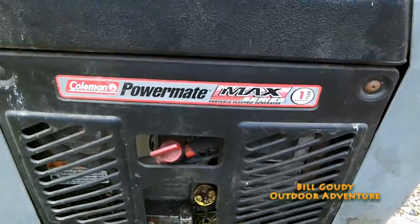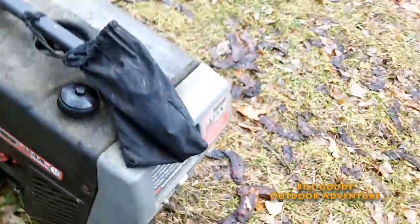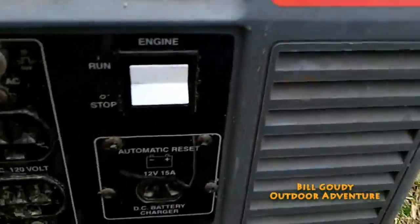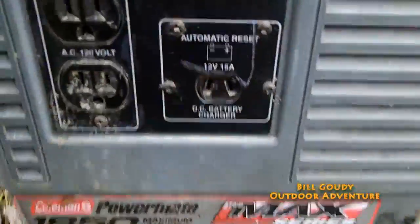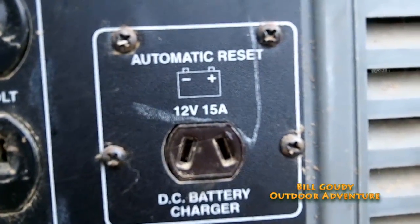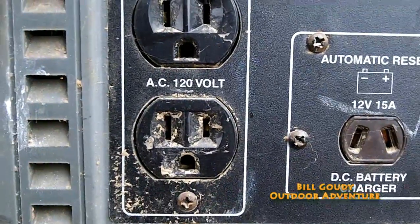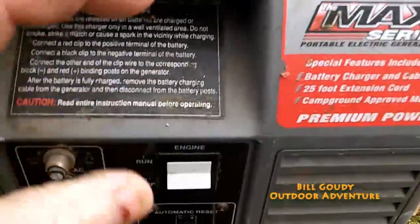This is my Coleman Powermate Max — the smallest of all the generators I have, but it'll do the job I need. It has a port right here: a 12-volt 15-amp automatic reset DC battery charger, and I also have my 120-volt outlet.